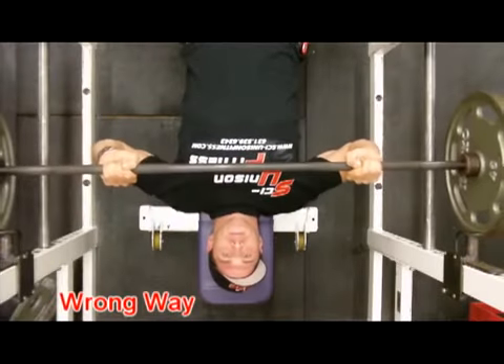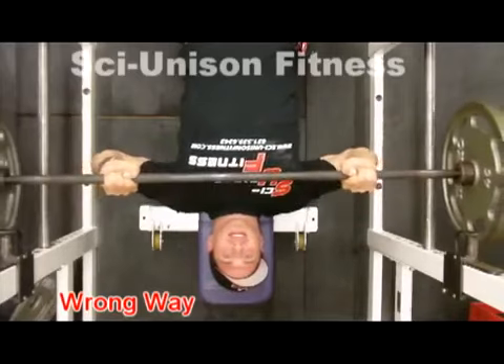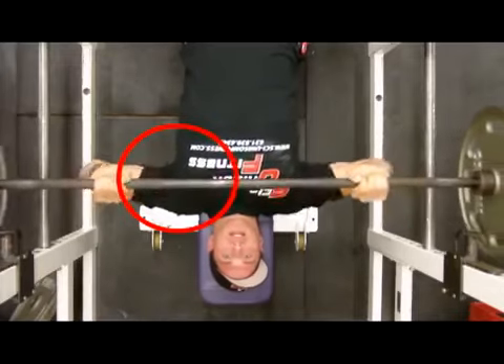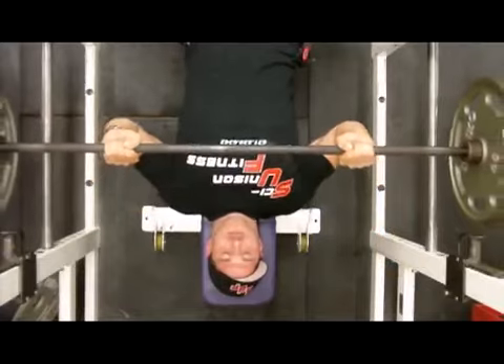The first video is an example of how not to perform the flat barbell press. Notice how my elbows are pointed out to the sides. The bar, as I bring it down to my chest, is really close to my neck. In the video you see it goes down to the U, and that circled region is the area where all the tension is going to be placed.